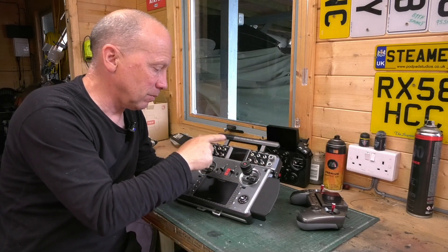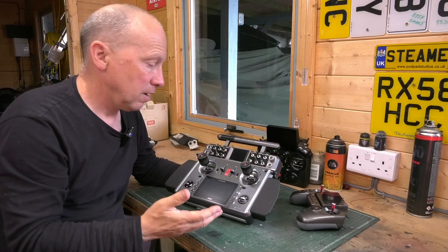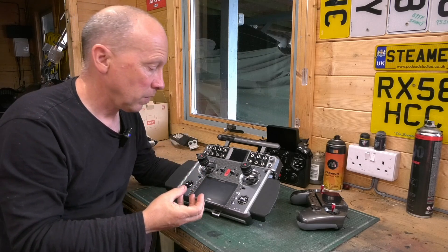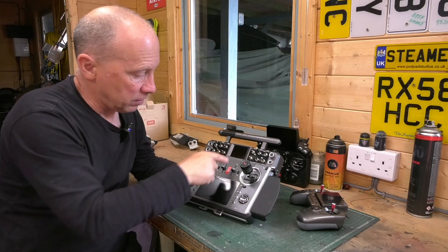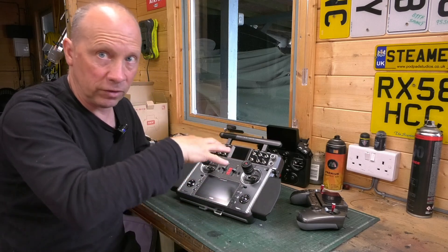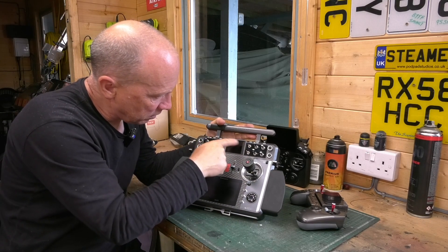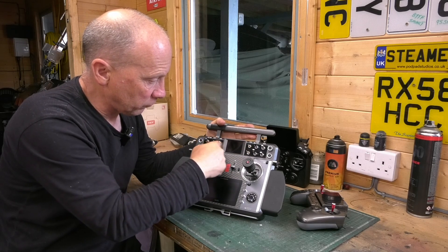I needed a lot more switches than I had on the X20. There are logic switches and all that kind of stuff, but I actually needed physical switches on the radio. What the XE can do is give you extra switches because it's configured to add more switches after you've purchased it. Normally these little switch positions are blanked out when you buy the radio, and then you can fit your own switches.